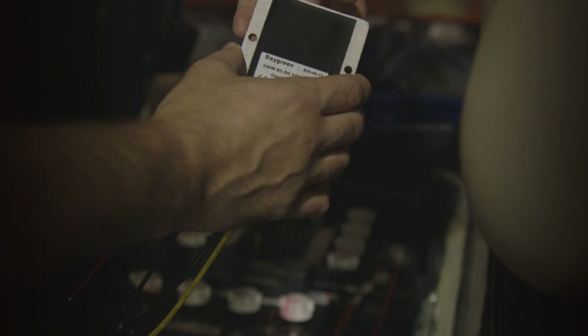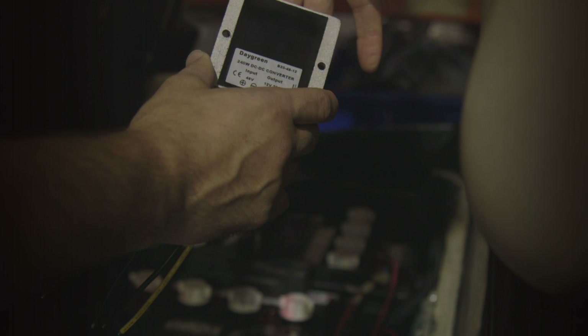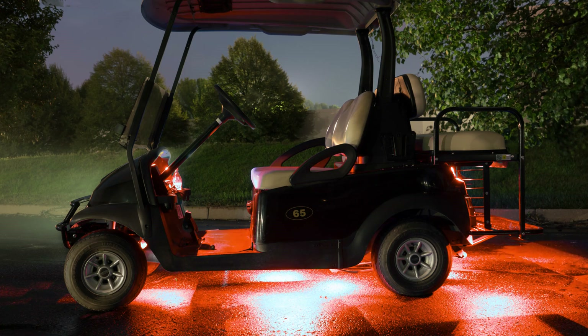Ensure that when mounting your DC converter, always mount it to something solid — not plastic or anything that could possibly melt — because these things do heat up quite a bit.